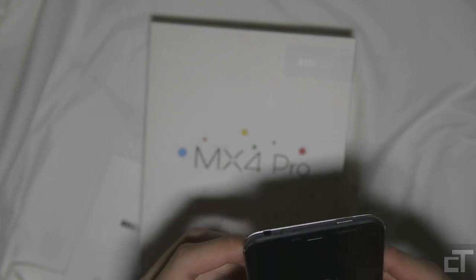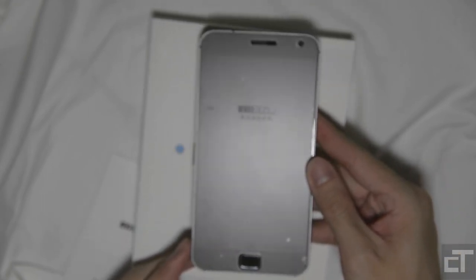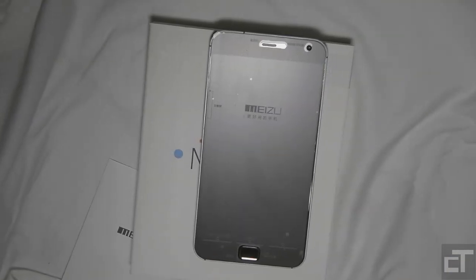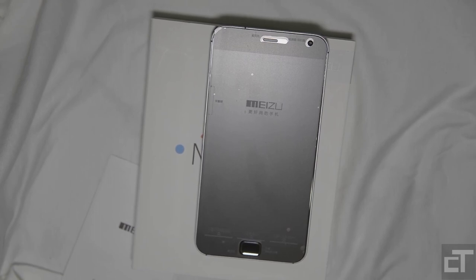This is the Meizu MX4 Pro. I absolutely cannot wait to try this phone out and I'll get back with the full review as soon as I can. If you have any questions or specific things you want me to look at, leave them in the comments and I'll address them in my full review. I'll see you guys soon — do subscribe and like this video.